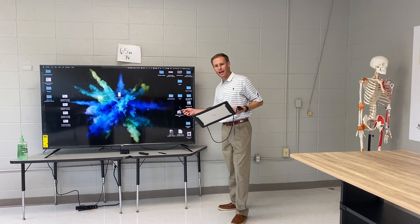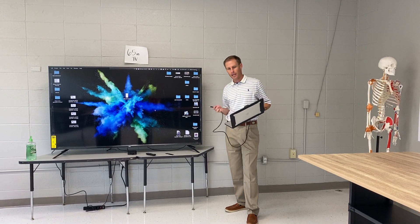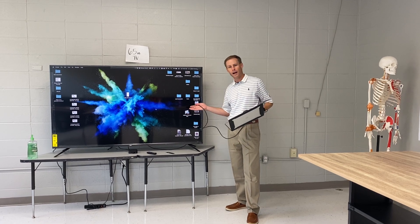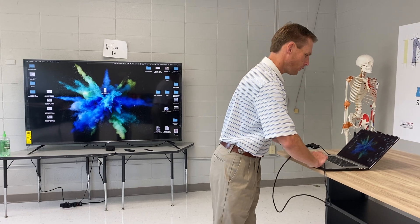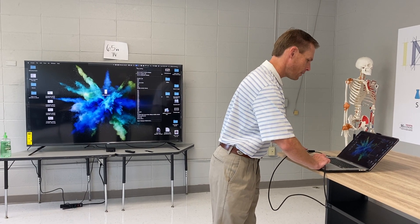So if I were to go plug this into the back of the TV, I would get no lag because now the image is hardwired to the TV. Right now I'm mirroring through the Apple TV, so I'm going to stop the mirroring.